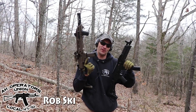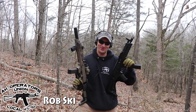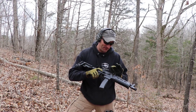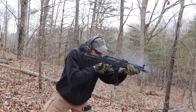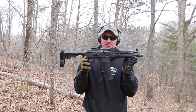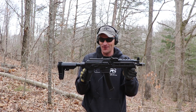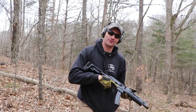We are done with Scorpion Evo, guys — that was a great adventure, but time to move on. Bye bye Scorpion Evo. AKV is in the house from Palmetto State Armory, and that means only one thing: we are starting our 5,000 rounds test on this Palmetto State Armory 9mm pistol. So let's go — we'll see what we got here.